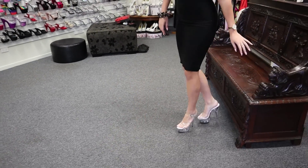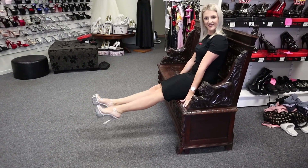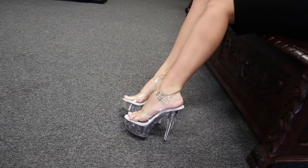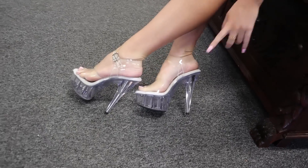Now let me give you a little side view. I really like the little pattern they have, just in here.